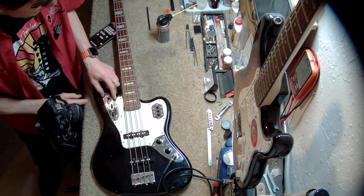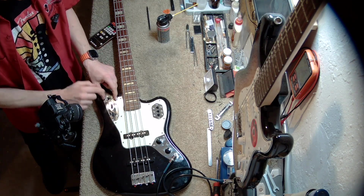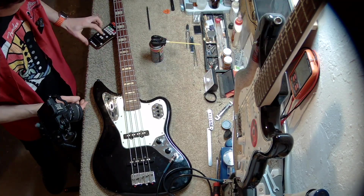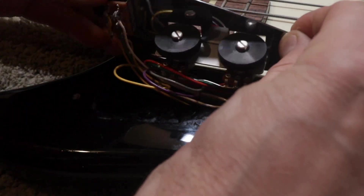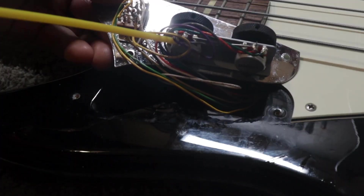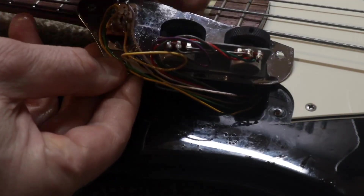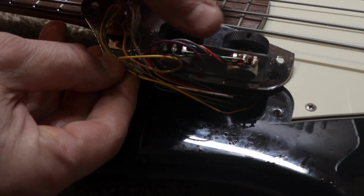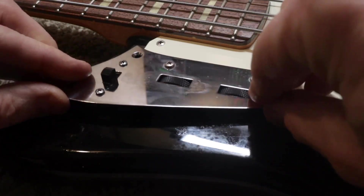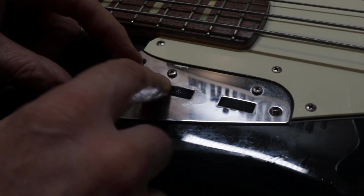As you can hear, it appears that we have a scratchy pot. The common way of fixing this is to simply spray it with DeoxIT spray. So let's open it and look inside. Here we can see the volume pot right here, so let's spray it. And now let's give it a quick test. It appears that we solved the problem, so let's put it all back together again. But we still have a scratchy pot.